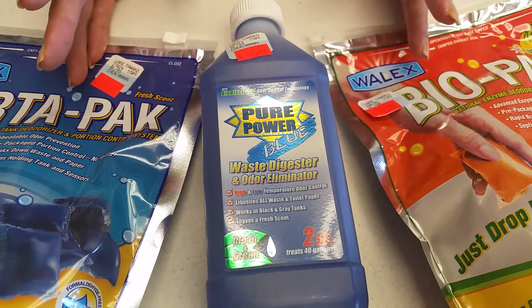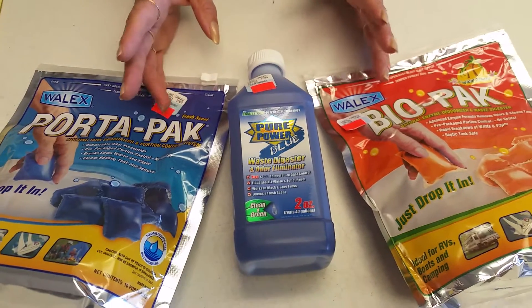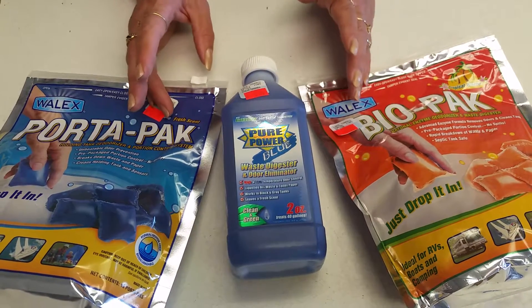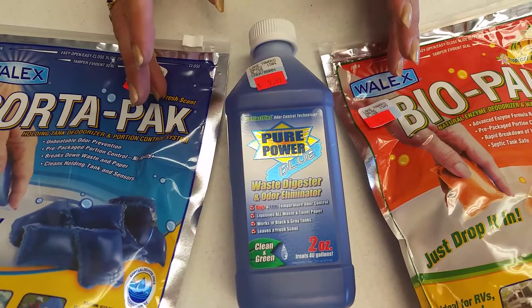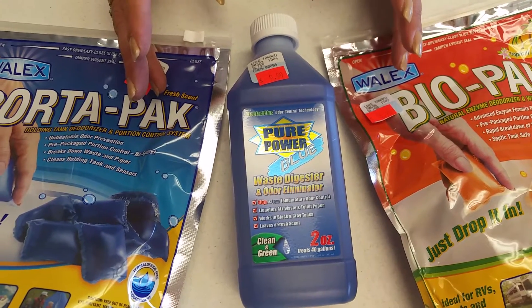There are a variety of scents available — tropical breeze, fresh scent — and some that have no scent at all, for those that don't care to deal with the smells. It is recommended that everyone use chemicals to break down the waste in their black tanks.